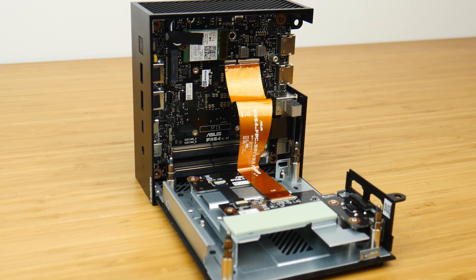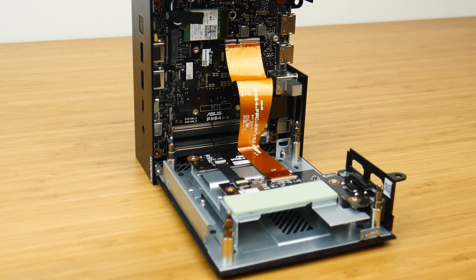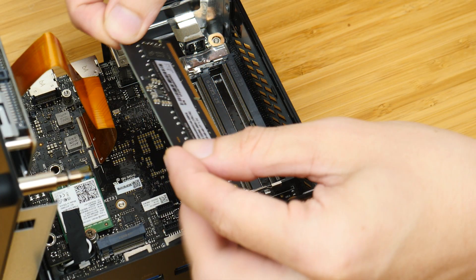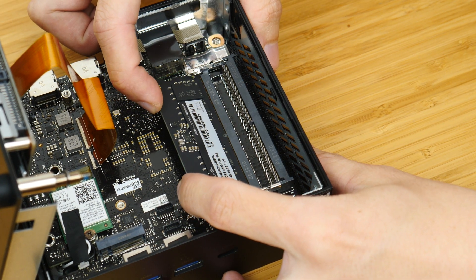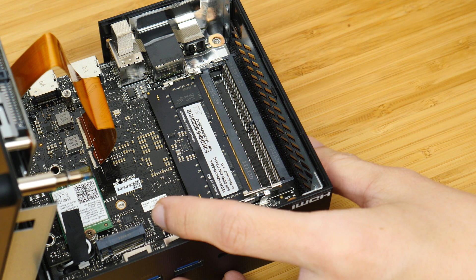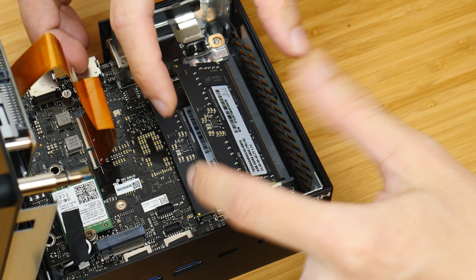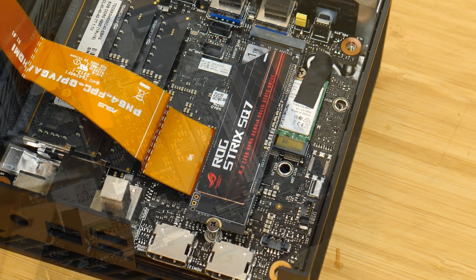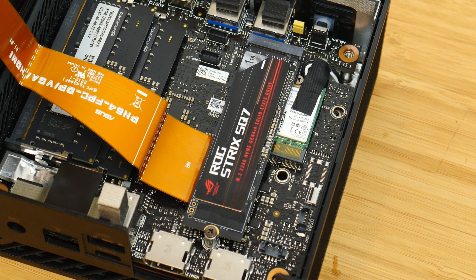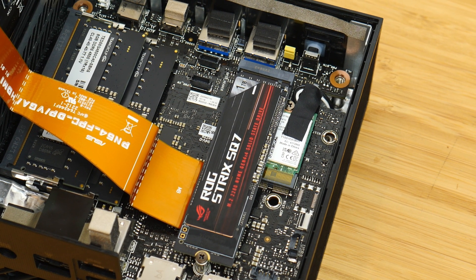To get this bare-bones mini PC up and running, all you'll need are some RAM, a storage drive, and an operating system. Here, I'll be installing two 8GB sticks of Team Group DDR5-4800 RAM. Following that, I've installed an ASUS ROG Strix SQ7 1TB NVMe SSD, and I'll be getting Windows 11 Pro installed on it.